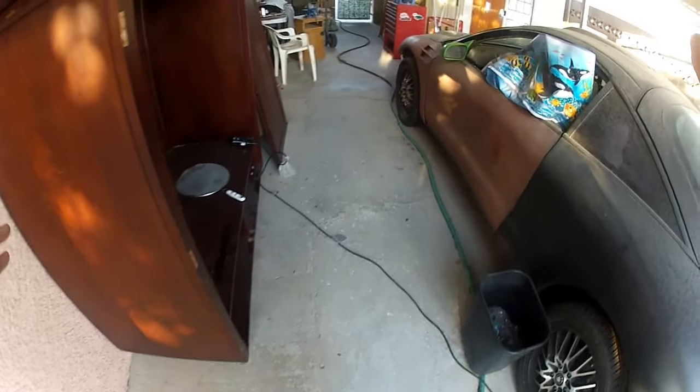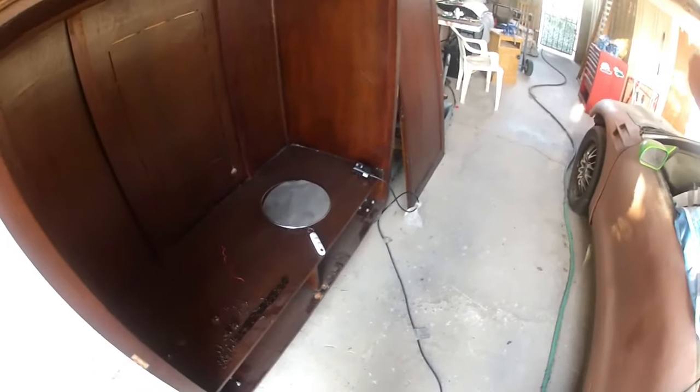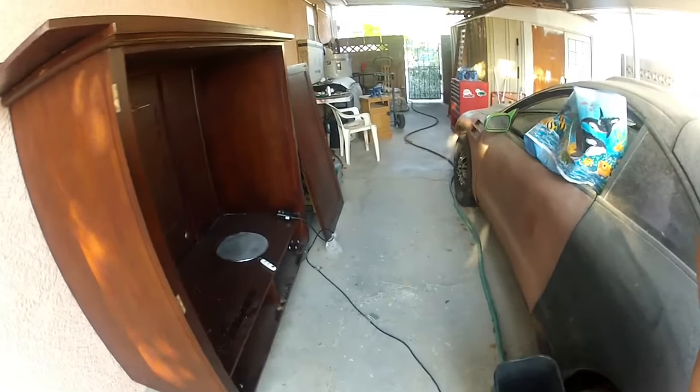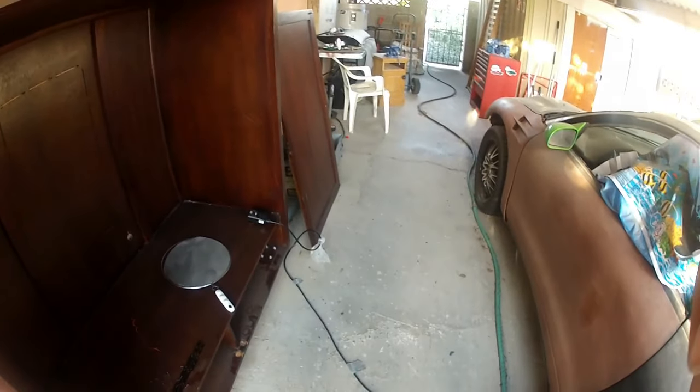Hello everybody and welcome to my channel. Sorry if you can hear the wind. I'm going to give you an update — took the doors off because they were warped, the wheels are on it and it rolls.